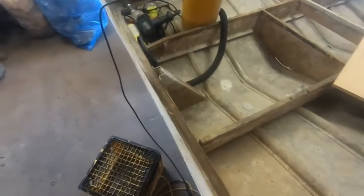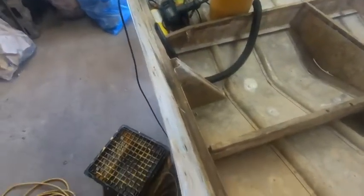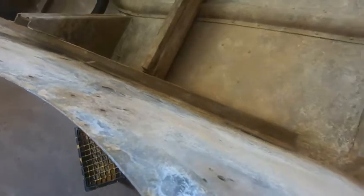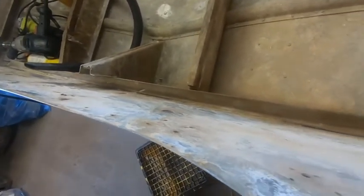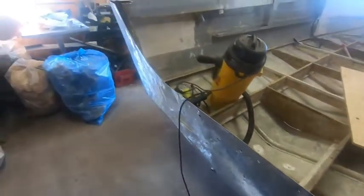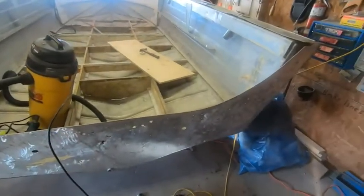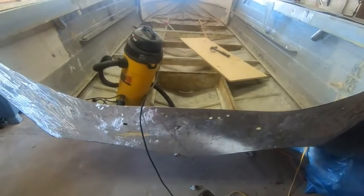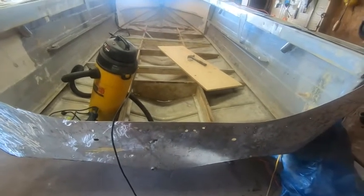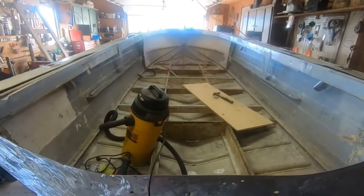I'm going to put two pieces of laminated plywood in, which will make it an inch and a half thick. I'll put that in on the transom and it's going to go right up to the top, which will make it a lot nicer and safer boat.